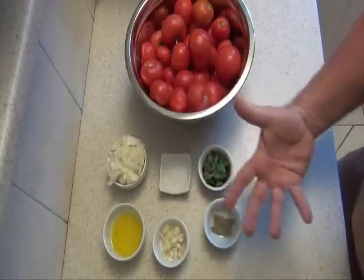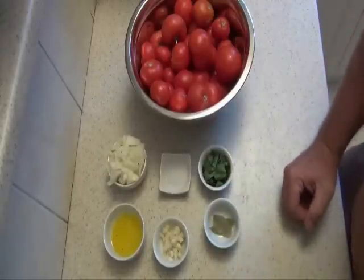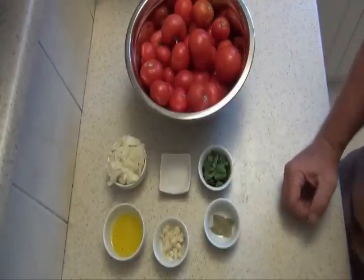You can add a bit of chilli if you like a bit of heat, but with this one I'm not going to. So I'll just show you how to get the tomatoes ready.